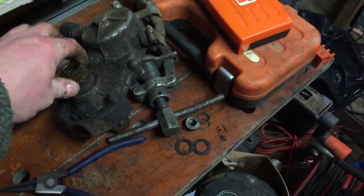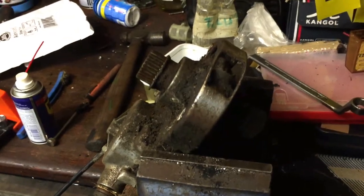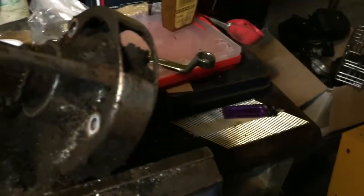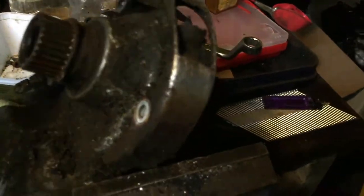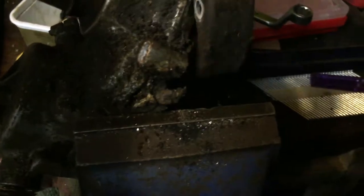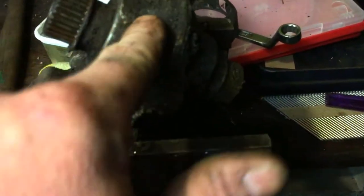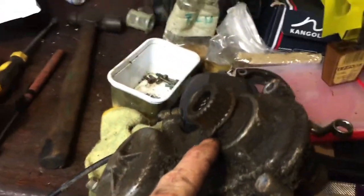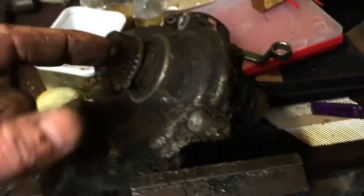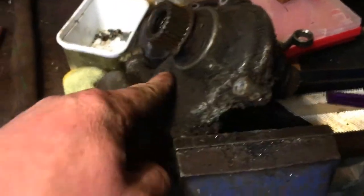I'll wash the gearbox down and see what's what. I've had to take the two bottom bolts out because this little guard thing on the bottom is absolutely caked in mud and stones — all sorts. Look at all that in there. It's all cracking in there and that's going to do it no good whatsoever. I think the seals are okay.